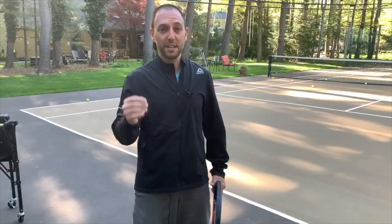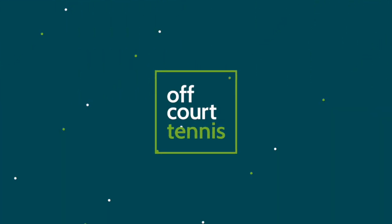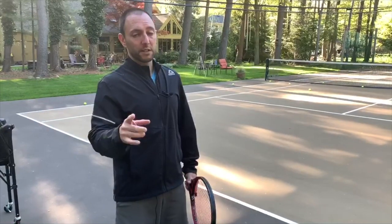Today we're going to talk about the three most common causes of tennis elbow at the club level. If you have tennis elbow, you want to avoid these three things.